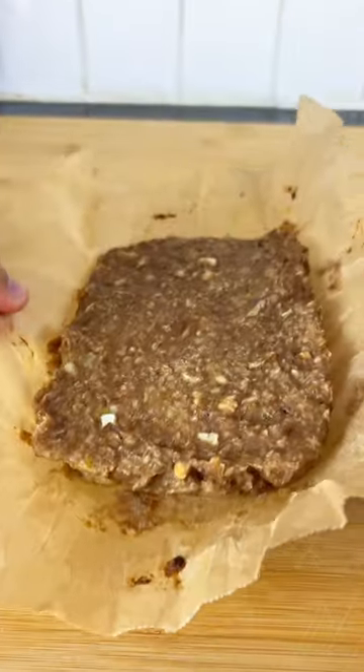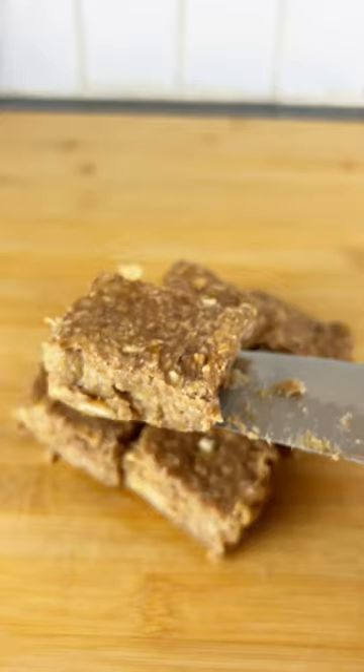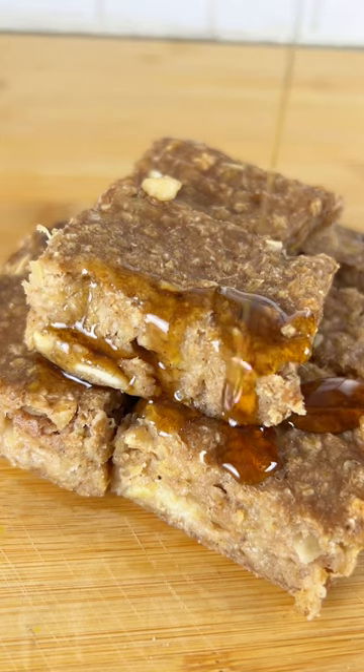Now bake at 175 degrees for 15 to 20 minutes. Then cut into eight slices, each being 100 calories. Have a slice when you want to fix your sweet cravings. Enjoy!